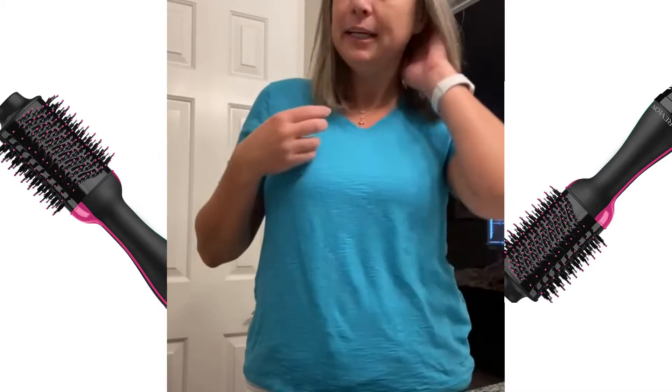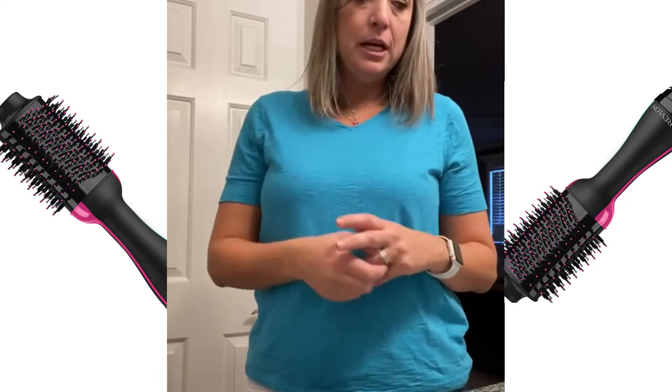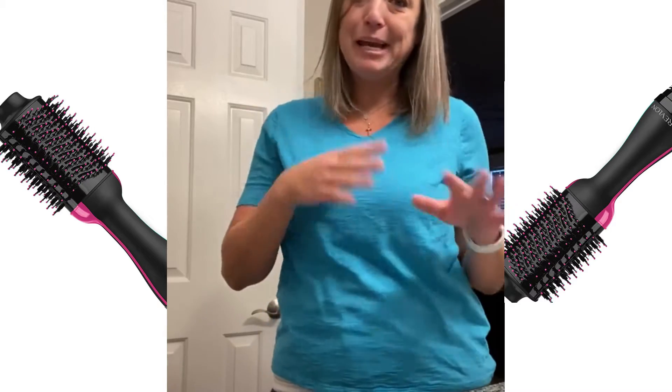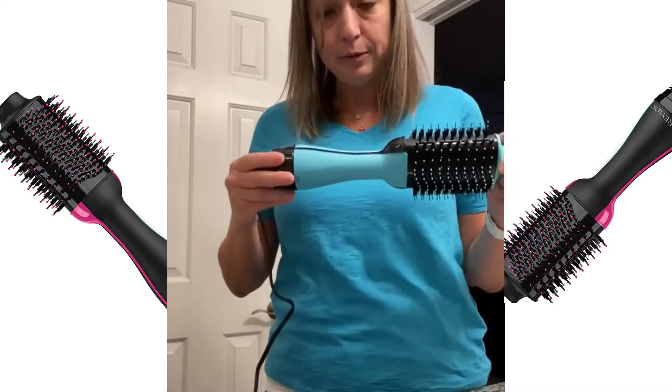I just bought a brand new hair dryer. Mine had finally died and burned up after about 12 years. It was a Revlon and I loved it. So I got online and looked for one that was the same, but it was so old they don't make it anymore. I bought another Revlon that had really good reviews.